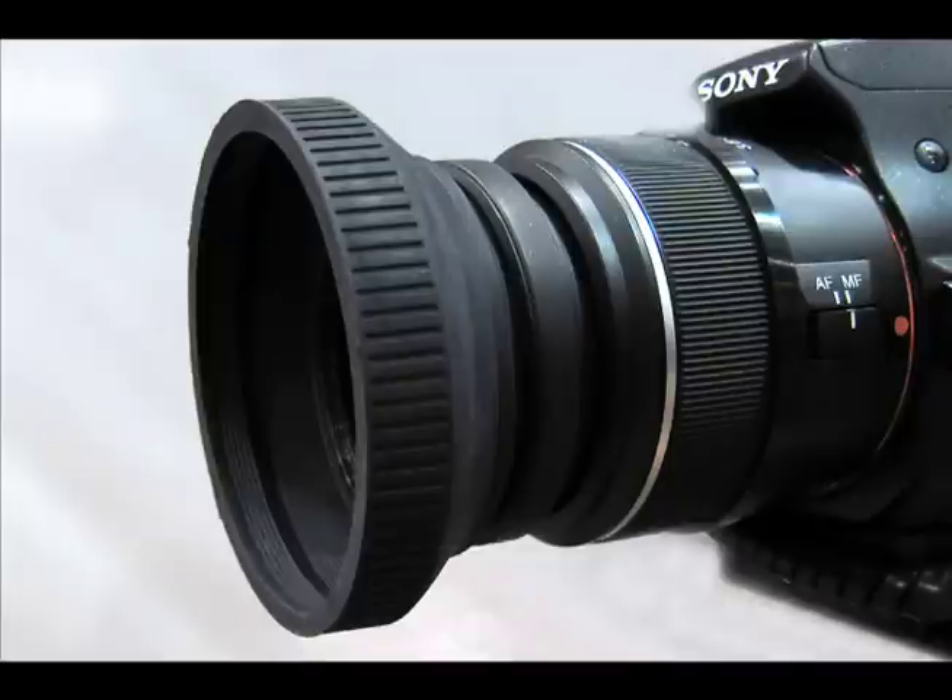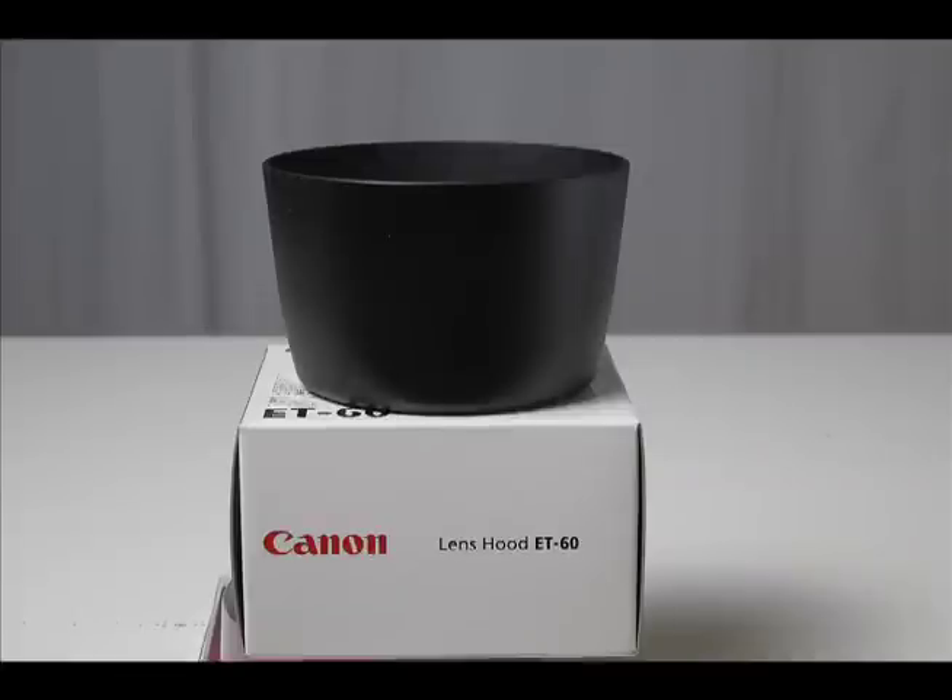The best way to avoid this is to attach a lens hood. In most cases, it will prevent light from directly striking the lens. The lens hood won't work when you point the lens directly at the sun or a light fixture. There are three types of lens hoods.